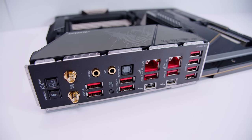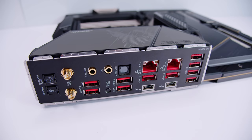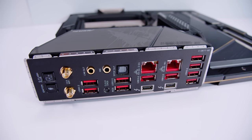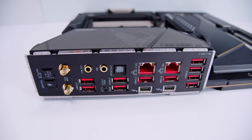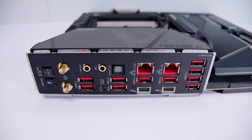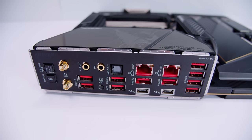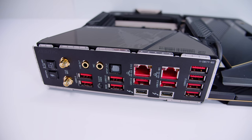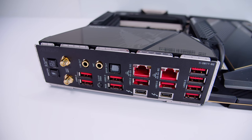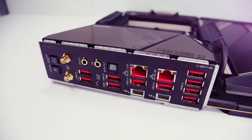As for the rear IO, you've got an ignition button, a Q-Flash button, antenna connectors for the built-in Wi-Fi 6E and Bluetooth, a whole stack of USB 3.2 ports, a line-out and microphone jack, an SPDIF output for optical and SPDIF output for 7.1 digital surround sound, a 2.5 gigabit Ethernet interface, a 10 gig Ethernet interface, and two Thunderbolt 4 ports, as well as an integrated IO shield.